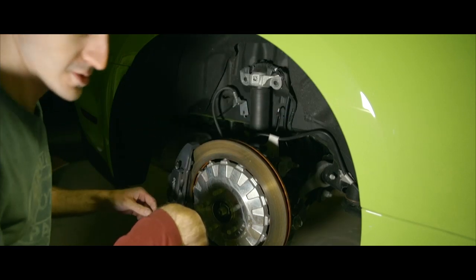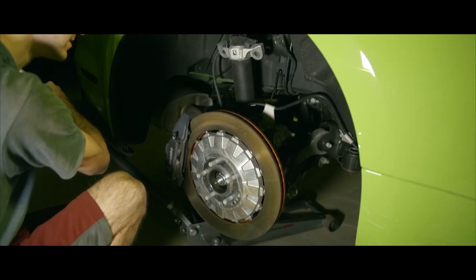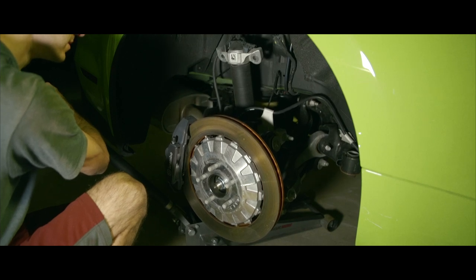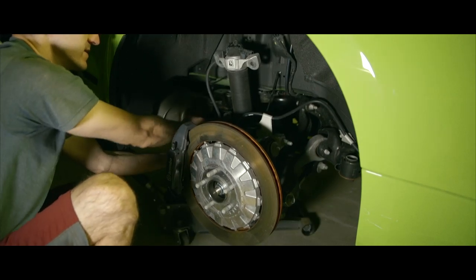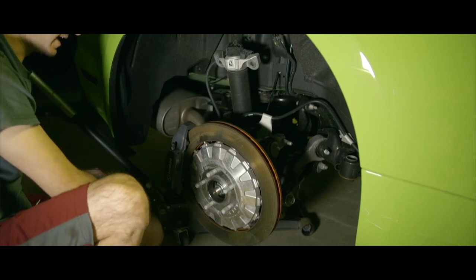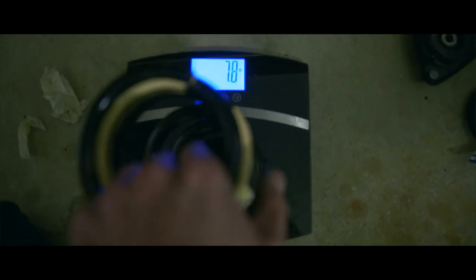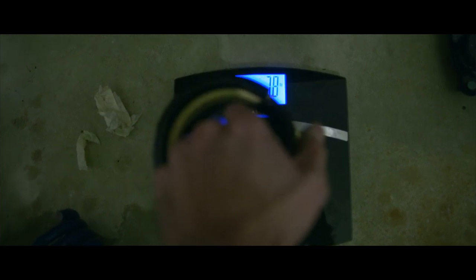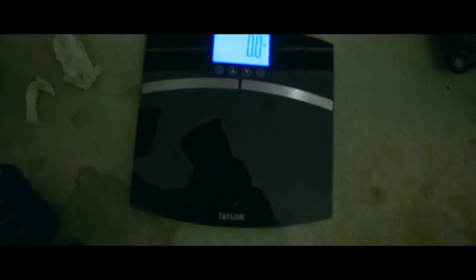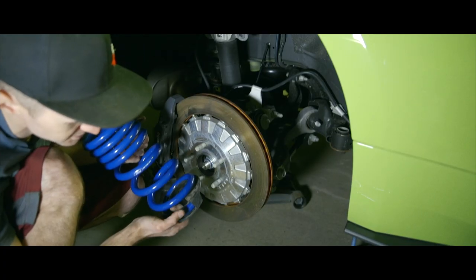Unplug the MagneRide sensor right there. The spring is now officially out. I'm curious to see what the factory spring weighs — 7.8 pounds. Now it's time for the Ford Performance spring — 12.4 pounds. So this is the bottom isolator right here against the spring, and you can see there's the isolator bump right there on the top.